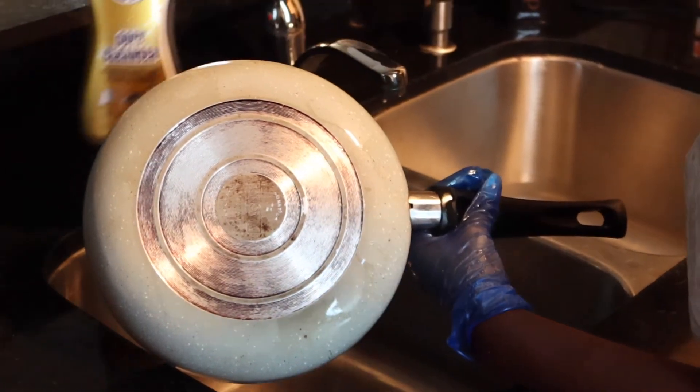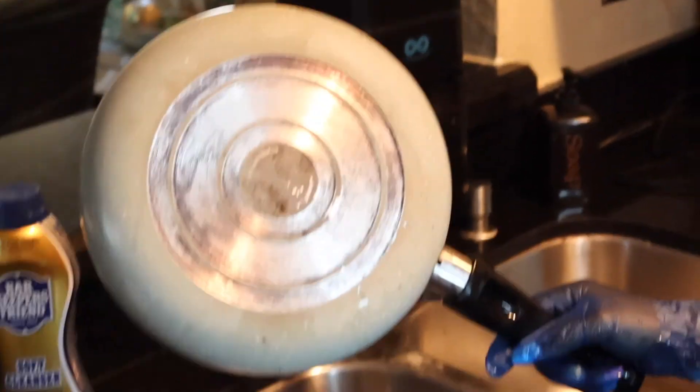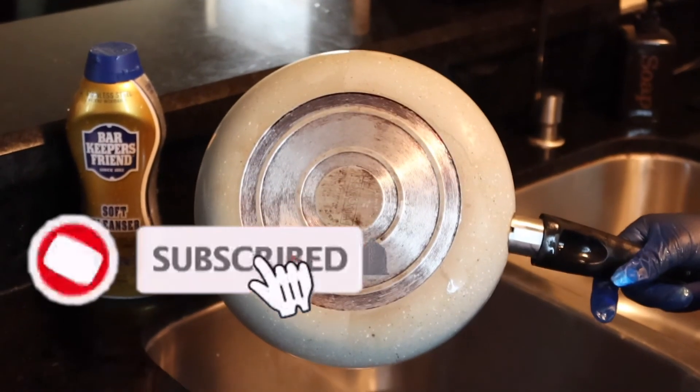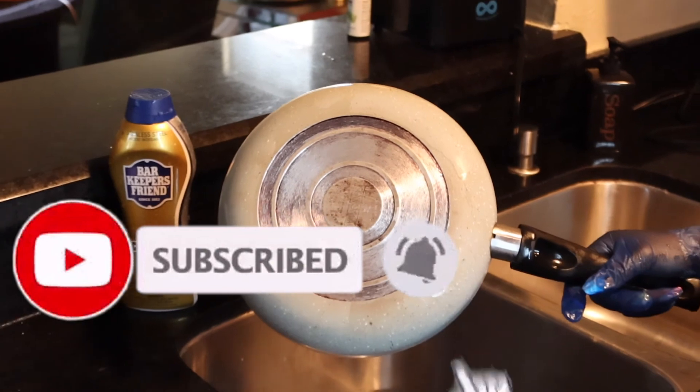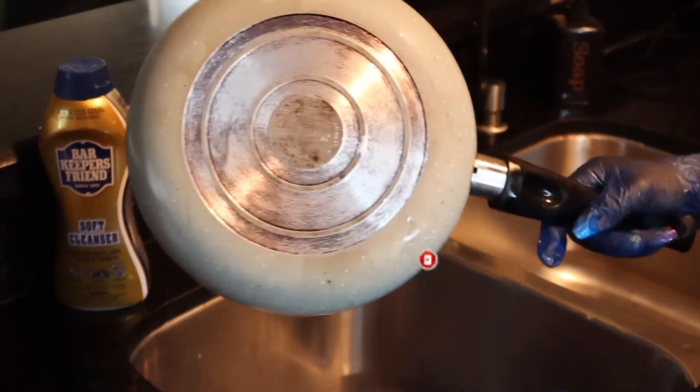I'll catch y'all on the next review — this was great, this is our first one! Life lesson guys: never let your pots get as dirty as mine. Don't forget to like, comment, and subscribe for more life hacks, reviews, and amazing things. Thank you for watching!